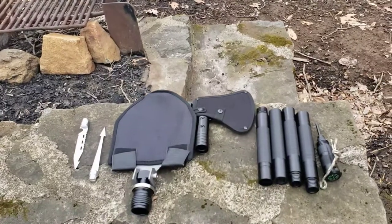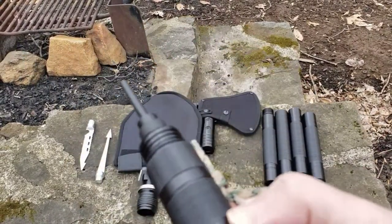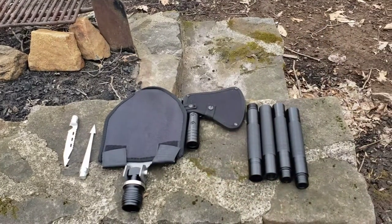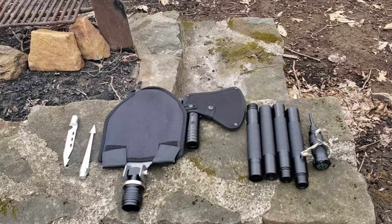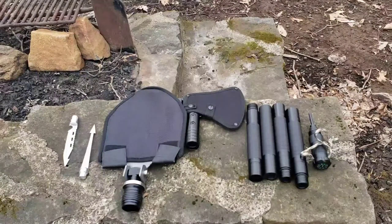You see a lot of those bushcraft guys use that. I've tried to get that thing to spark since I got it and haven't got a spark yet. Carry a lighter — it doesn't look good on YouTube, but it makes for good videos. In a survival scenario, you'll be happy you have a lighter.